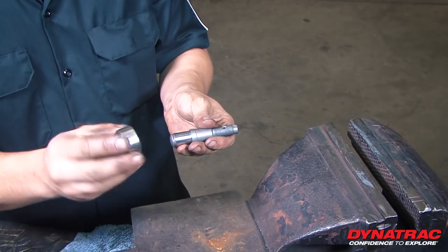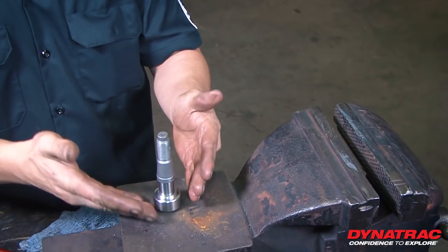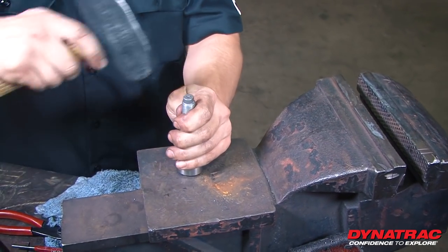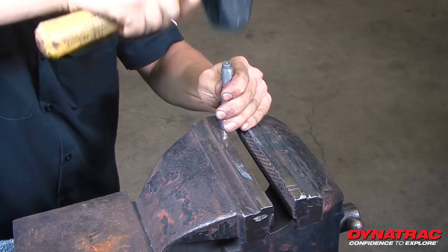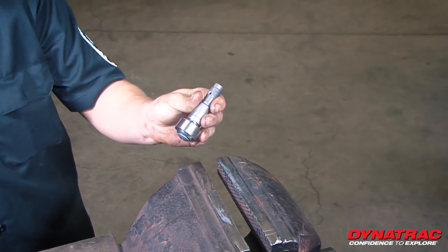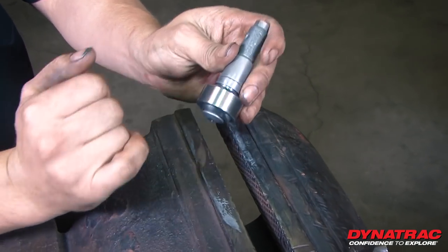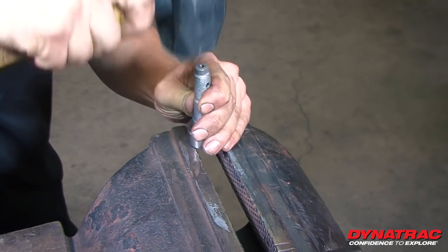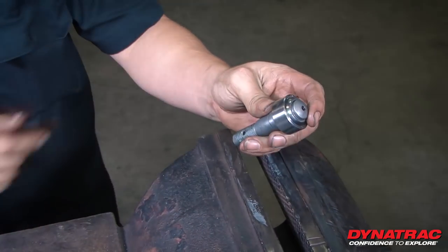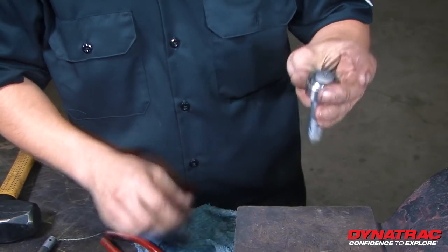For reassembly, take our heim and put it back on. To start, we're going to use this flat piece to knock it about halfway, and then transfer it to the vise to go all the way through. The bottom ball joint is a little bit different because it stops right on the bottom, so you don't have to worry about any gaps — just hammer it until it stops. As you can see, we've got just enough room to put our snap ring back on.